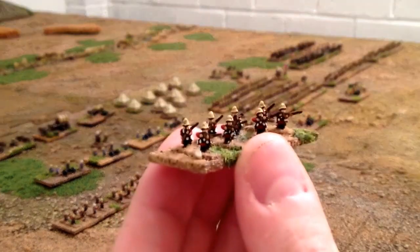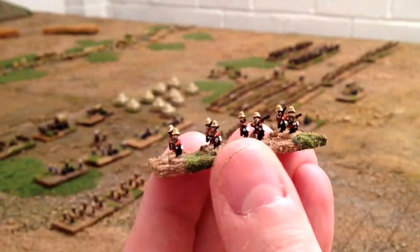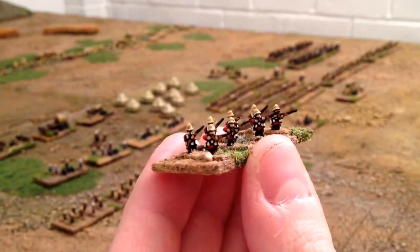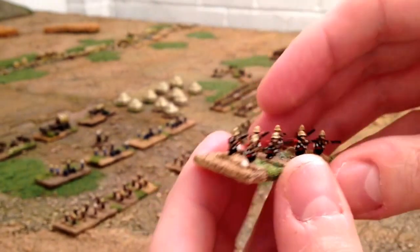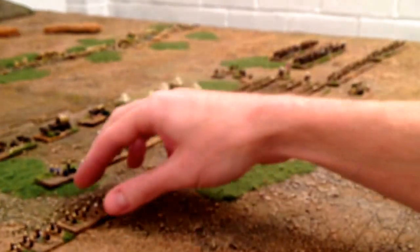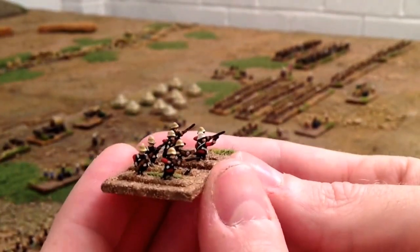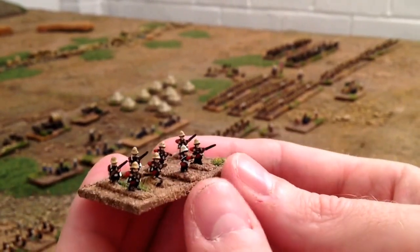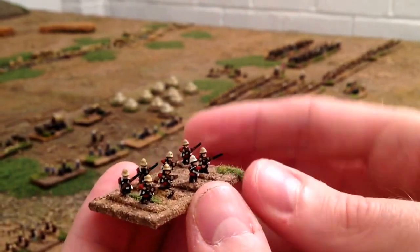So we've got a firing line there, pretty good. Martini Henry rifles, got loading and firing positions, and same again there. This one's got an officer in his white helmet, and I put the dress helmets on because it will be easy to see the command stands.